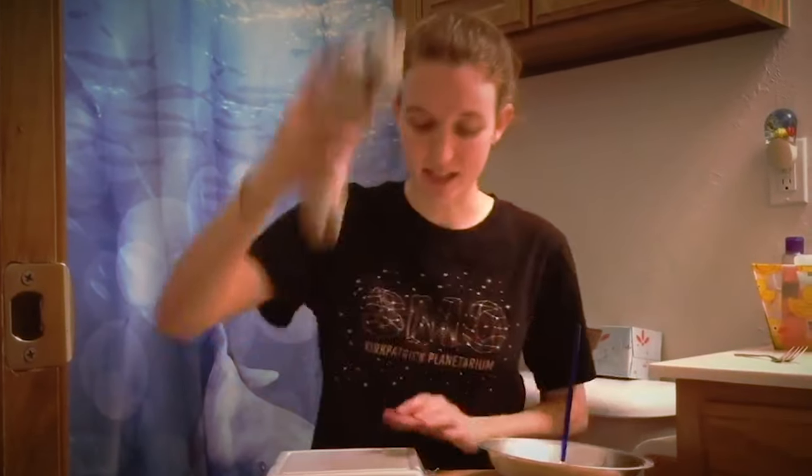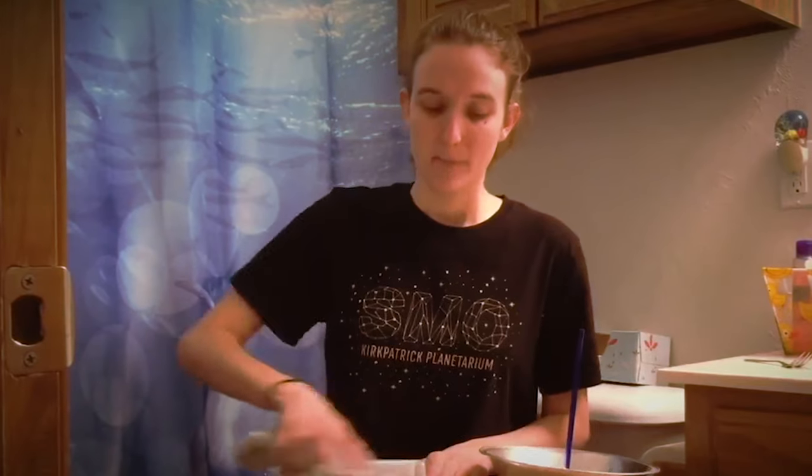Then you're gonna take your wool sock and you're going to rub it on the styrofoam plate. You're gonna do this for about two minutes. Make sure that you're going fast and putting a lot of pressure to make sure you get some good static electricity. The longer you do it, the more static electricity it builds up, the bigger your lightning will be.